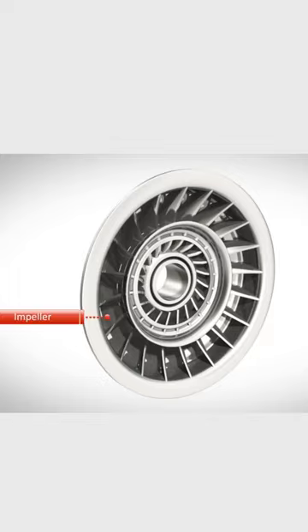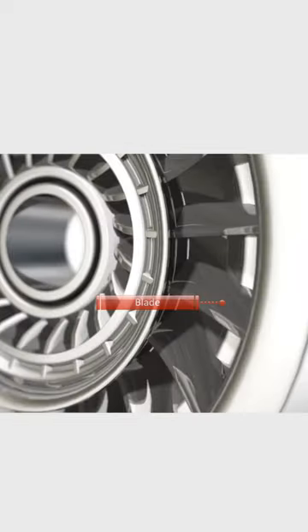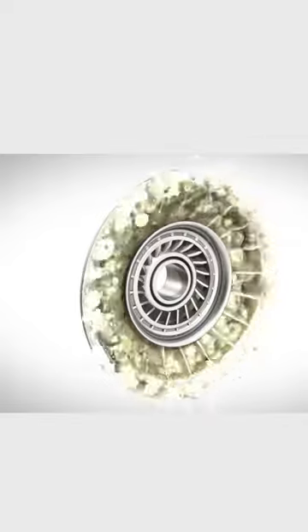The impeller is connected to the engine's crankshaft. As the engine rotates, it spins the impeller, which in turn pushes the transmission fluid outwards towards the turbine due to centrifugal forces.